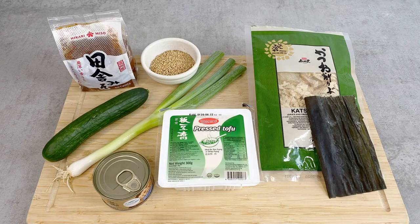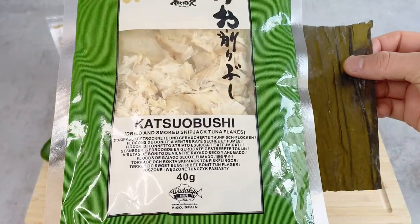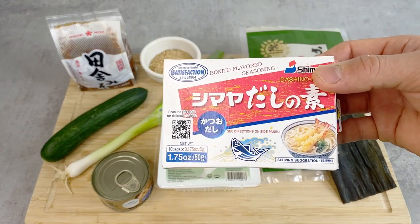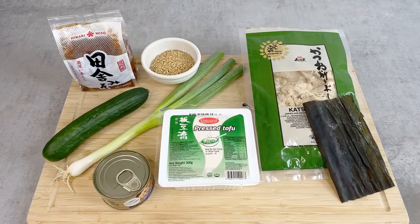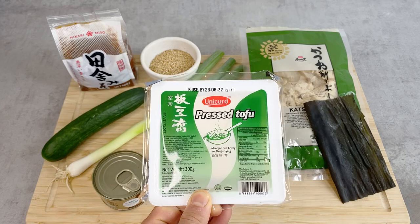Here are the ingredients for Hiyajiru. Today I've been making my own dashi stock using kombu kelp and bonito flakes because I want to make it a little more authentic. But if you're going to be lazy and use dashi powder, that's also fine — then you don't have to do any cooking. For the ingredients, I have tofu. I personally like the firm tofu, but whatever tofu you can find is fine.